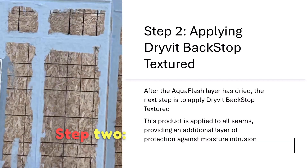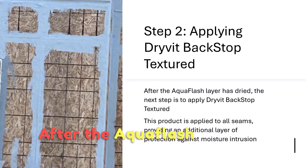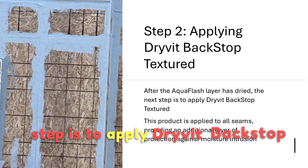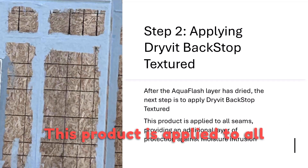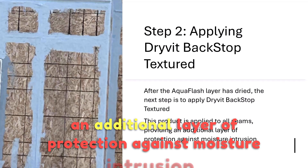Step 2: Applying Drive-It Backstop Textured. After the Aquaflash layer has dried, the next step is to apply Drive-It Backstop Textured. This product is applied to all seams, providing an additional layer of protection against moisture intrusion.